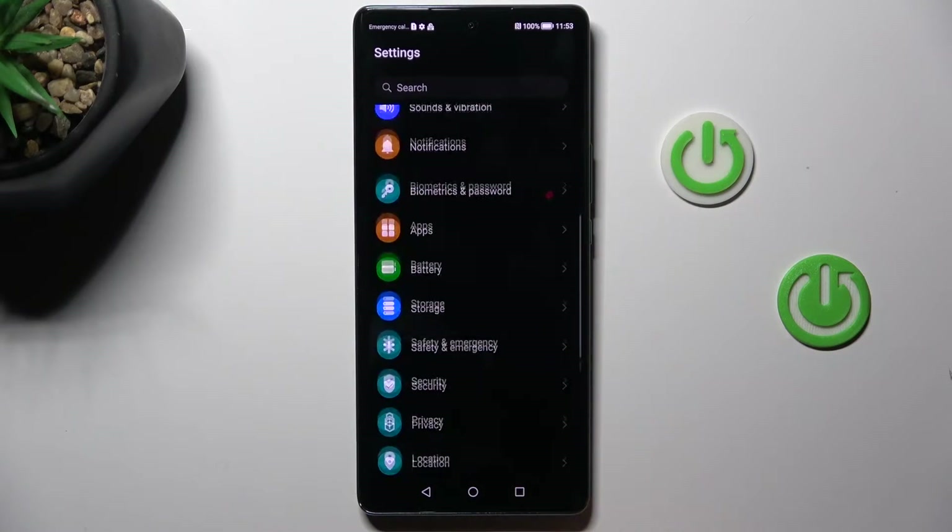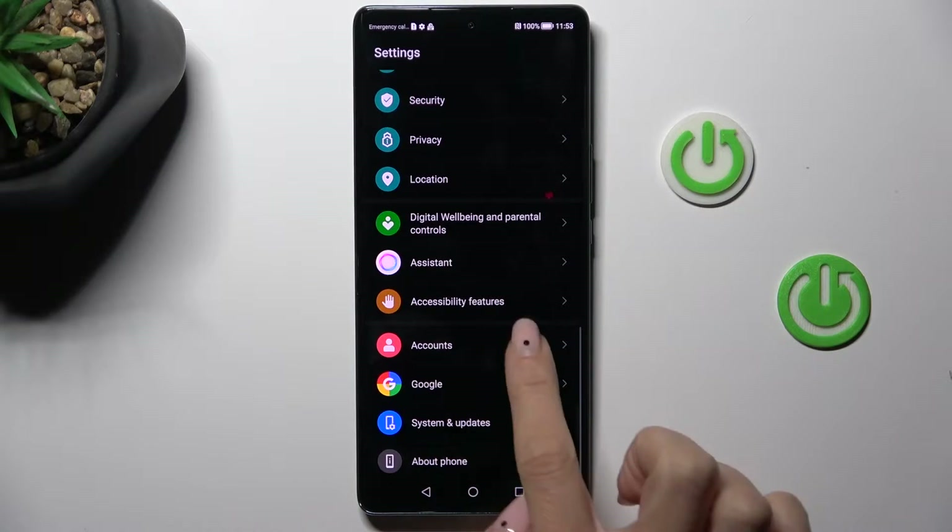So at first, open the settings. Then scroll a bit lower and select accounts.